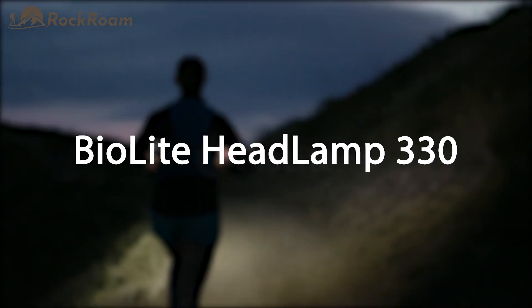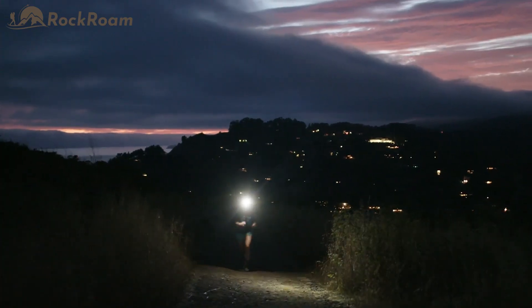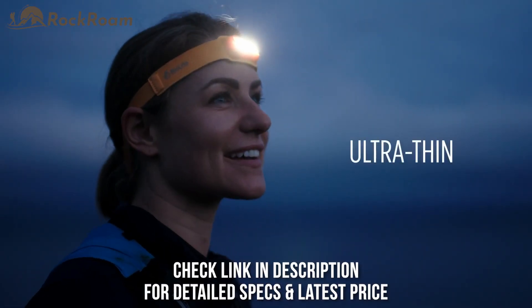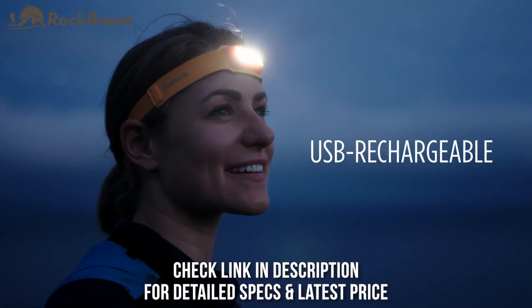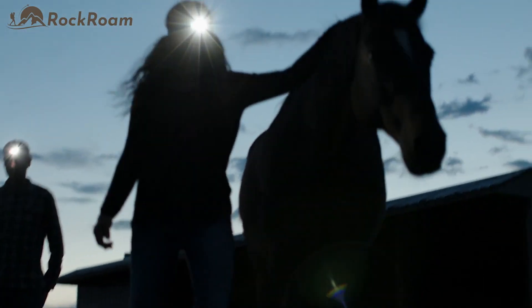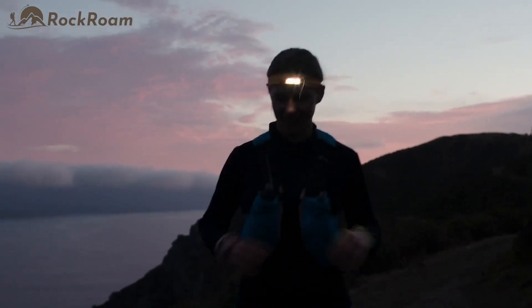We're BioLite and today we're out to redesign a classic outdoor wearable and see it in a whole new light. Introducing the BioLite headlamp, an ultra-thin 330 lumen USB rechargeable headlamp featuring 3D slim fit construction that makes your hands-free light wildly capable and so comfortable, you'll forget you're wearing it.